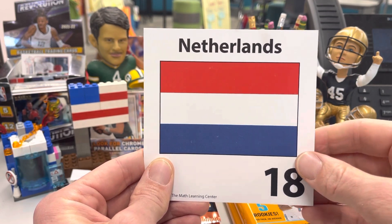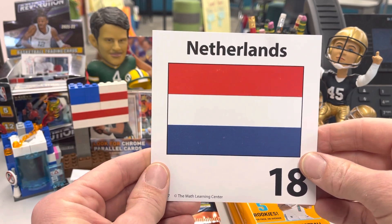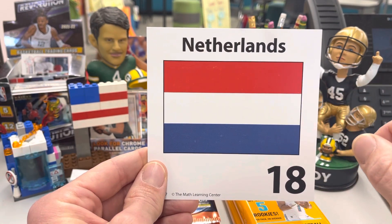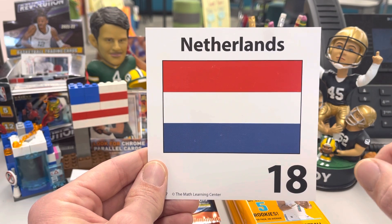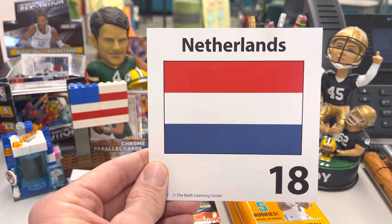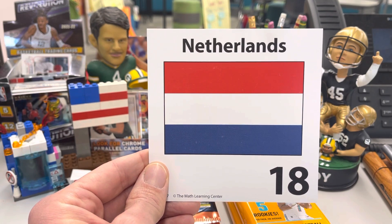In our February number corner for math, students get their first or kind of second introduction into fractions — third and fourth grade, kind of the meat and potatoes. But we were working on: is this flag divided into fractional parts? Thumbs up or thumbs down? And what part of the flag is red?